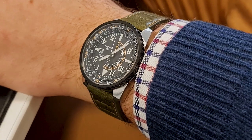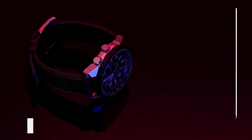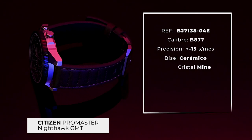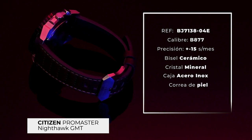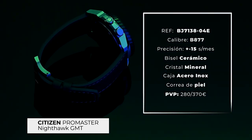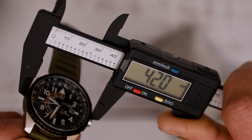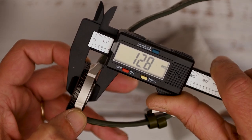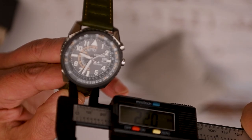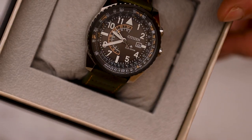Now let's see the measurements and specifications of this Nighthawk. The model reference is BJ7138-04E. It's equipped with an EcoDrive movement, calibre B877, which according to Citizen is accurate to about 15 seconds per month. The diameter of the case is 42mm, the thickness 12.8mm, the lug-to-lug is 46.8mm, and the lug distance is 22mm. It has a mineral glass crystal, the bezel is ceramic, the case is stainless steel, and the strap is leather.